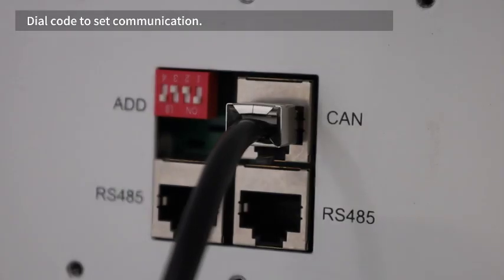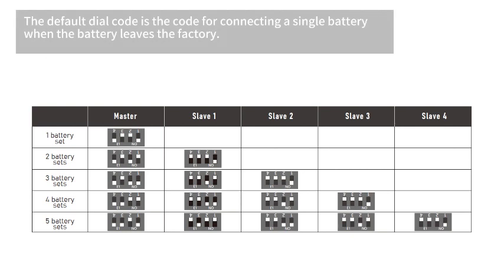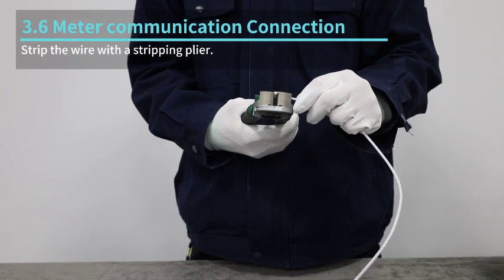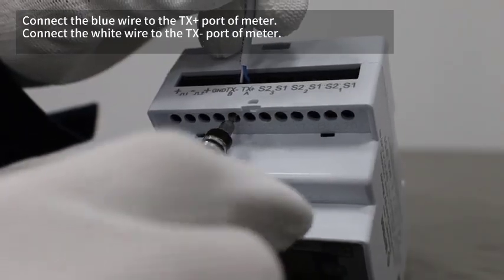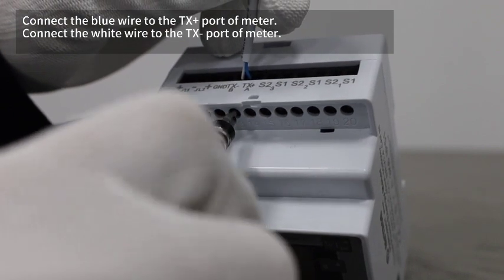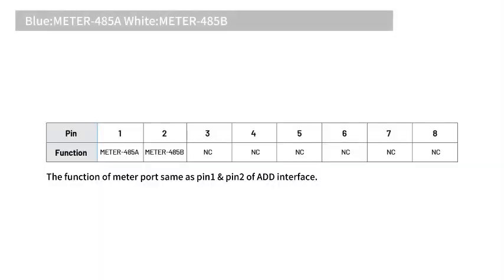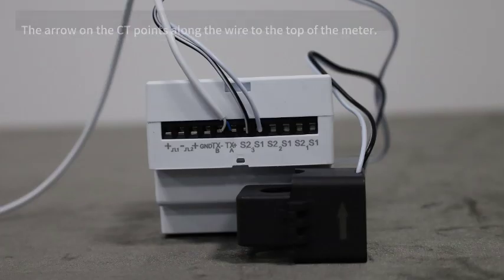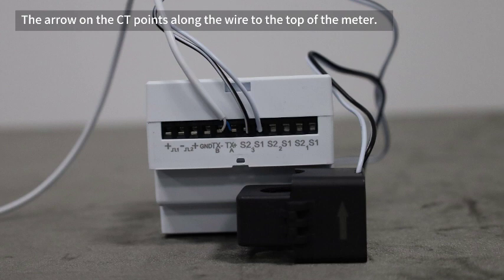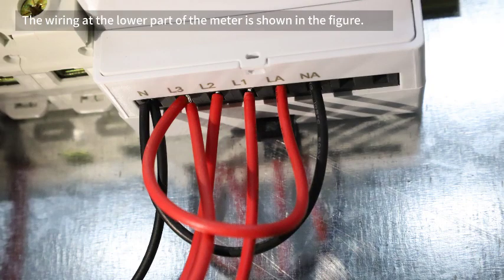Dial code is set for communication. The default dial code is for connecting a single battery when the battery leaves the factory. Strip the wire with a stripping plier. Connect the blue wire to the TX positive port of the meter. Connect the white wire to the TX negative port of the meter. Insert the crystal head of the meter wire into the meter port. Connect the CT wire. The arrow on the CT points along the wire to the top of the meter; the wiring sequence is shown in the figure. The wiring at the lower part of the meter is also shown in the figure.